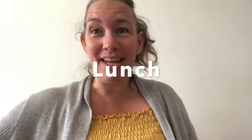For my lunch, I'm going to have some leftovers from a meal that we had the other day. I'm going to have a fajita wrap.